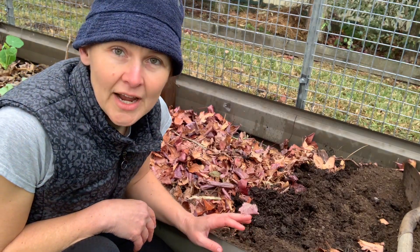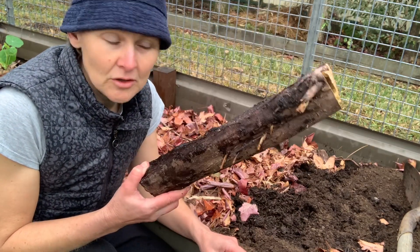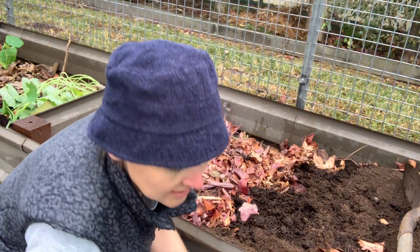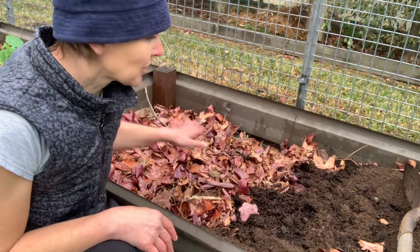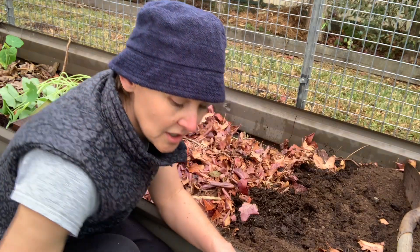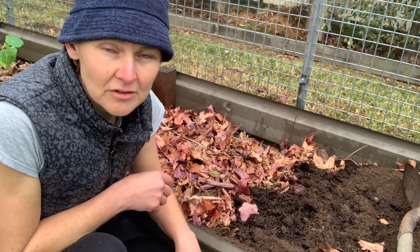The way that you create a hugelkultur bed is you pile the bottom of the bed with logs. They can be really any size, but I sort of use ones around this size. I also use banana logs like these. I pile them all in the bottom of the bed, and then after I've piled all of those in, I will put a whole lot of sticks and smaller twigs in on top of the logs.